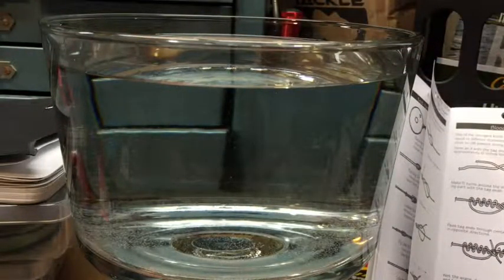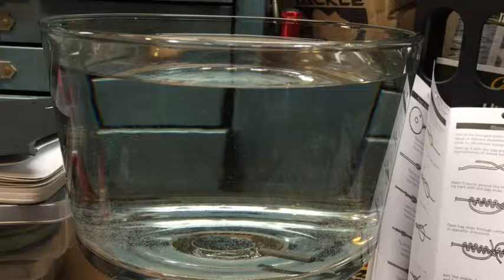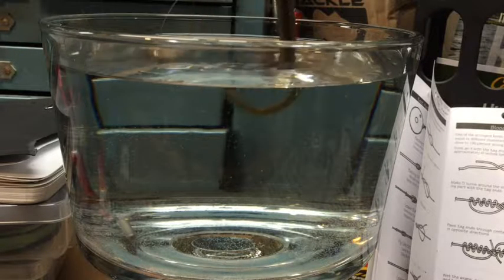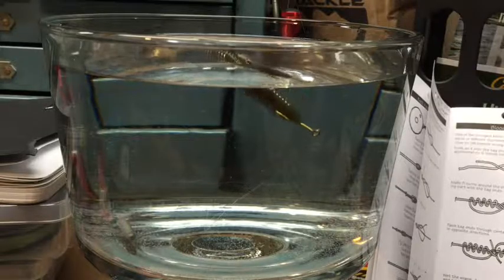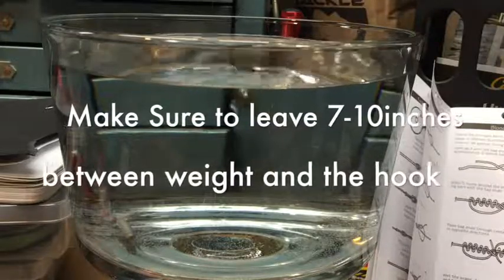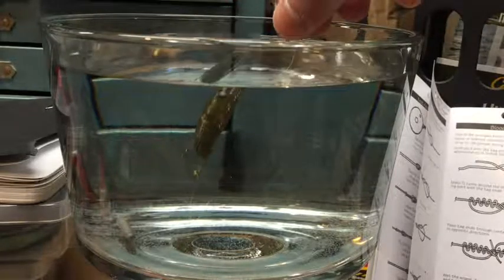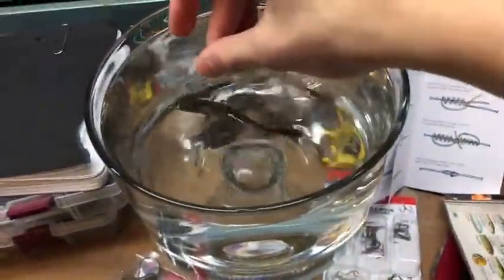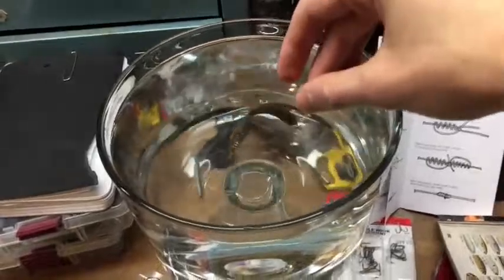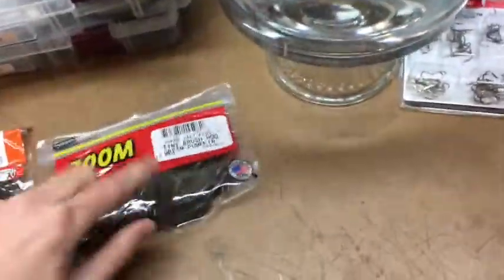You just cast your line out there, and the first thing to hit the bottom — as you can see in the tank — would be the weight. Then slowly your plastic would follow it, but the weight hitting first gives the plastic more time to give action all the way down to the bottom. By giving it twitches of your rod, you can see it has really nice action. From the top view it still looks really good. So that is the Reigns Bourbon Shaker for our first plastic for drop shotting.